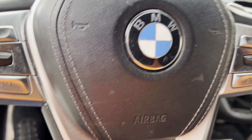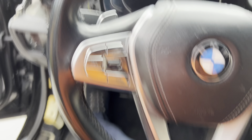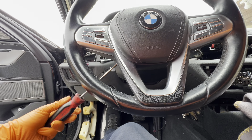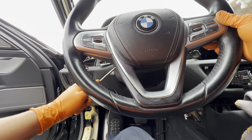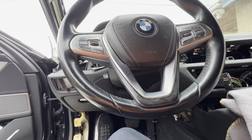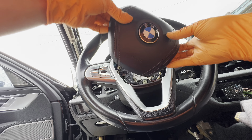To get to the airbag, use a T20 Torx and essentially insert it into the side of the steering wheel to make that hole. There's no better way to explain this — you're feeling for a spring on the inside. Got one side off, now both sides released.